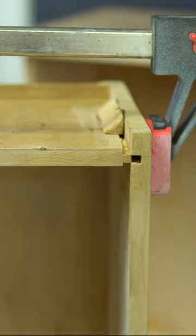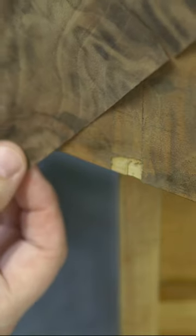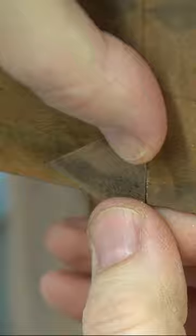One of those repairs was patching this little section of veneer, gluing it in place, and then eventually color matching it to blend in.